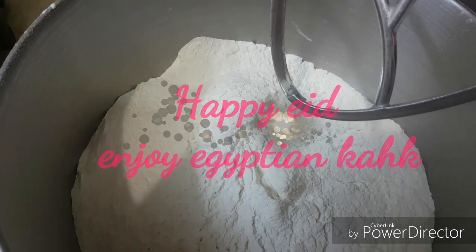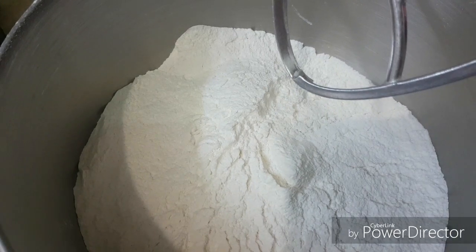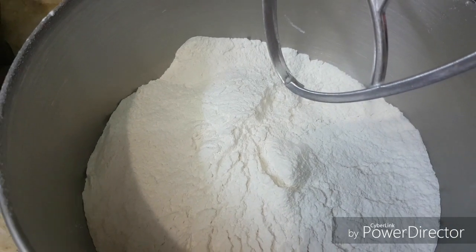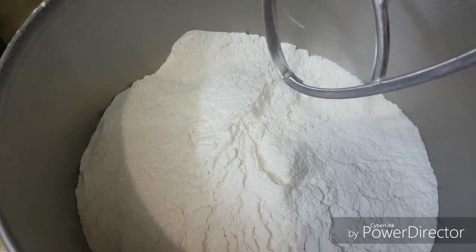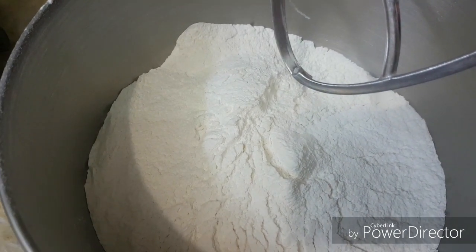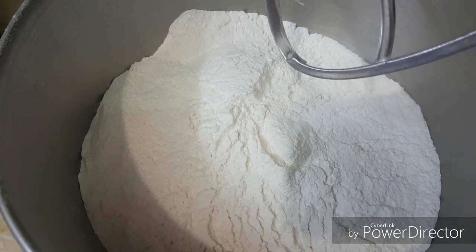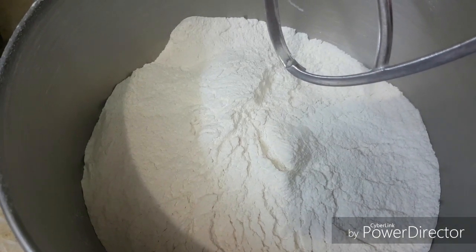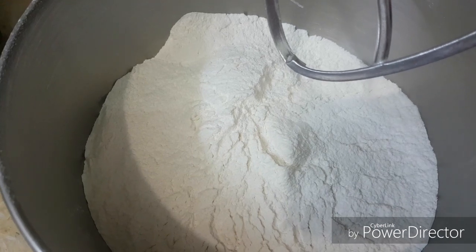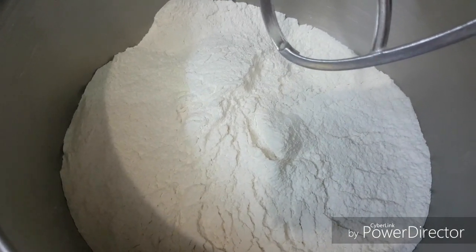Assalamu alaikum, Happy Eid for everyone! We start a celebration of Eid by preparing the Egyptian Kahq. It is a kind of cookie with an inner filling — you have dates, you have honey, you have nuts — and it is covered with powdered sugar. We start to make the Egyptian Kahq!